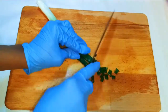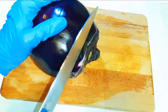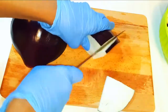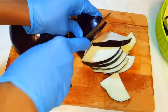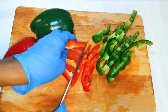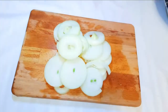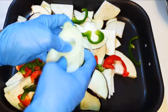Now I'll go ahead and cut my vegetables. Once done, I'll get my baking pan and throw the chopped vegetables into it.